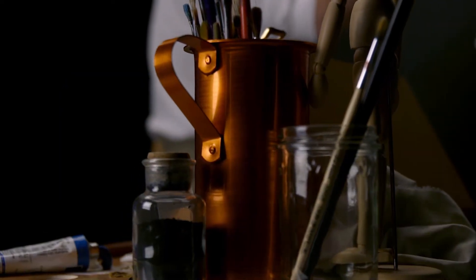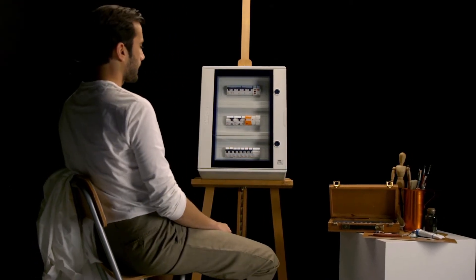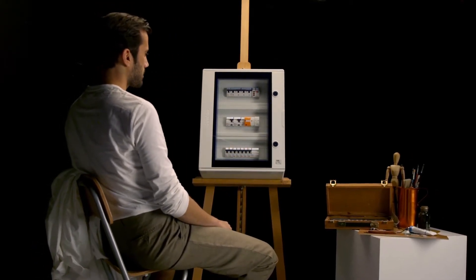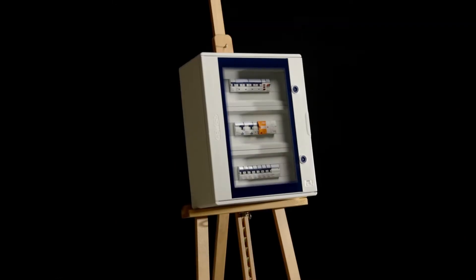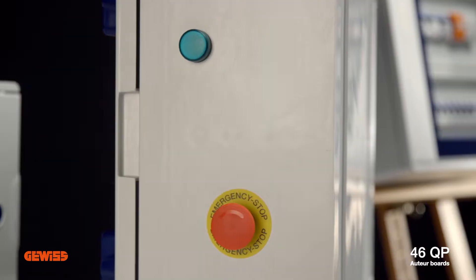When an art form meets function, it becomes a design masterpiece. When technology blends with aesthetics, the result is a truly impressive board. This is true of every product in the GEVIS 46QP collection — a range which is both elegant and practical.